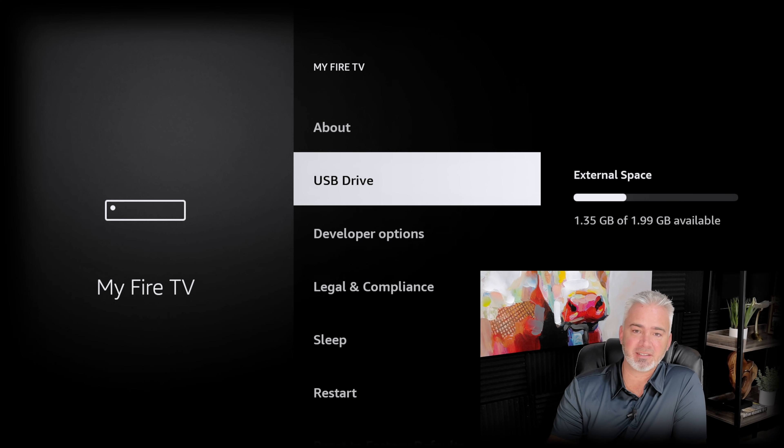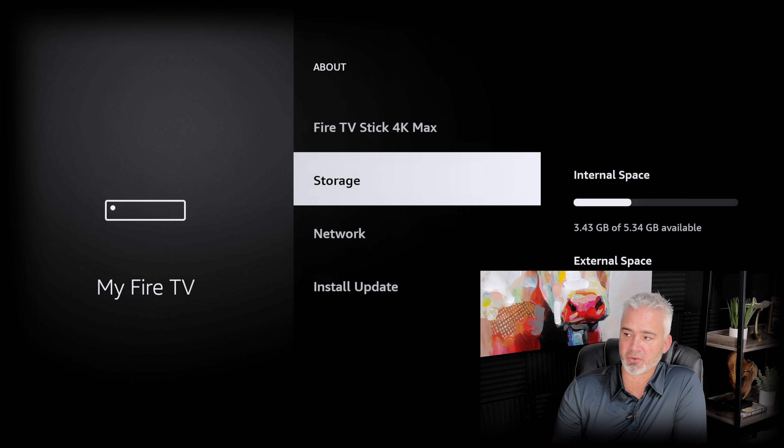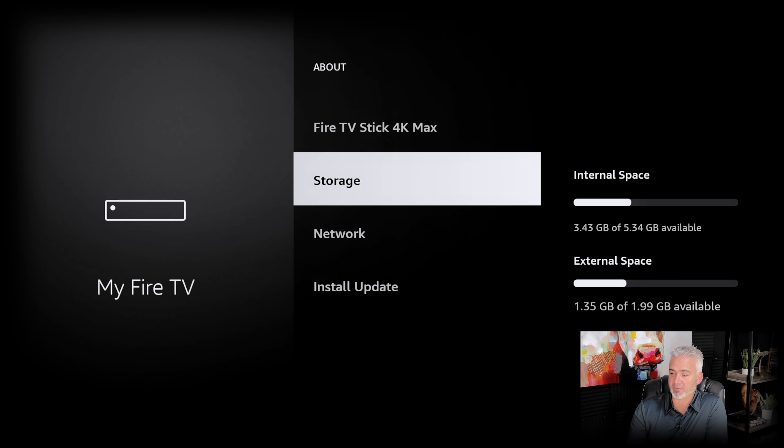I'm glad they did this because I would have liked additional storage on the Fire Stick. This drive cost me about a dollar — it was in the dollar bin — and I just gained two gigabytes. You could do a 32 gig, 64 gig, up to a two terabyte drive, but remember some larger drives take up a lot of power from your Fire Stick. Right here you can see I just added two gigabytes of external storage. Go to About and you can see the local storage — both internal and external — right there on the right-hand side.